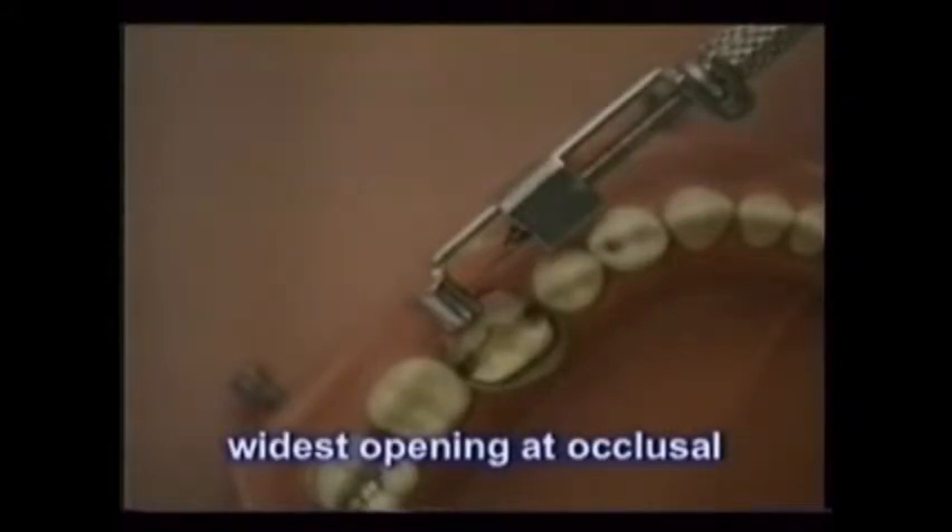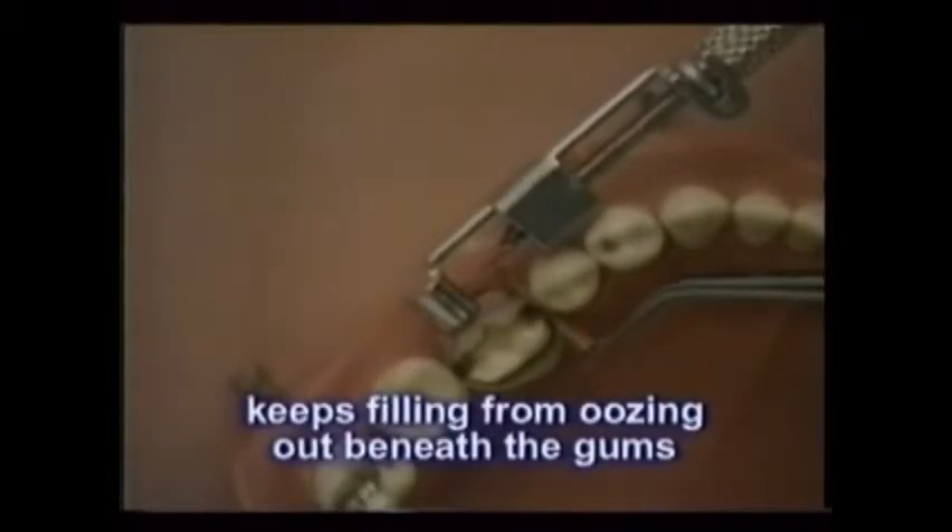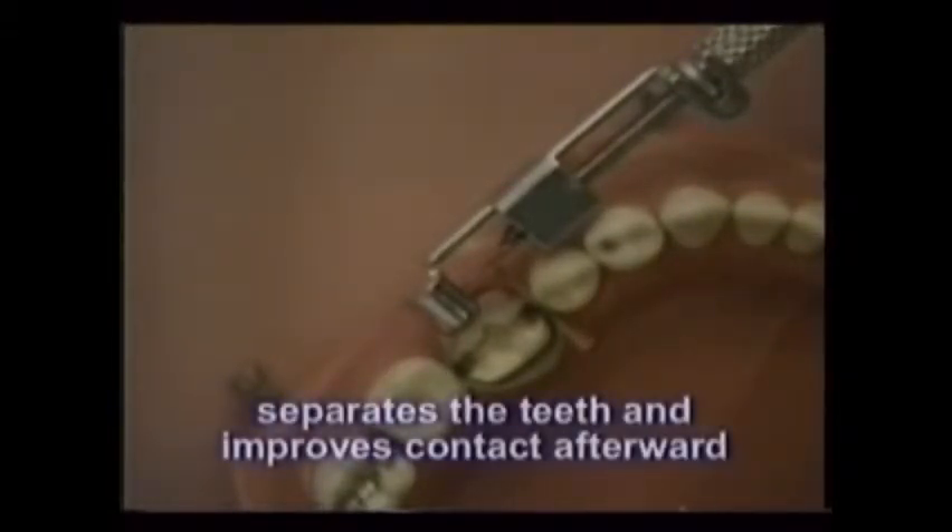Note that the Toffelmeyer and its band are placed with the widest opening of the band at the occlusal surface, much like a right-side-up snow cone cup. A small disposable wooden wedge is inserted between the teeth against the band before the filling is placed. This wedge presses the lowest extent of the band against the treated tooth, keeping filling materials from oozing out beneath the gums. It also separates the teeth slightly and creates a tighter contact between them after the wedge is removed.